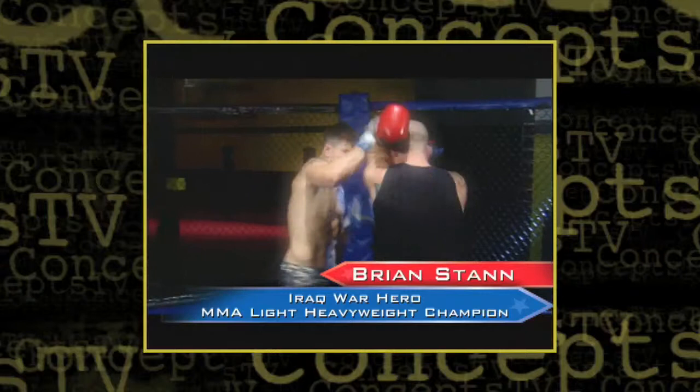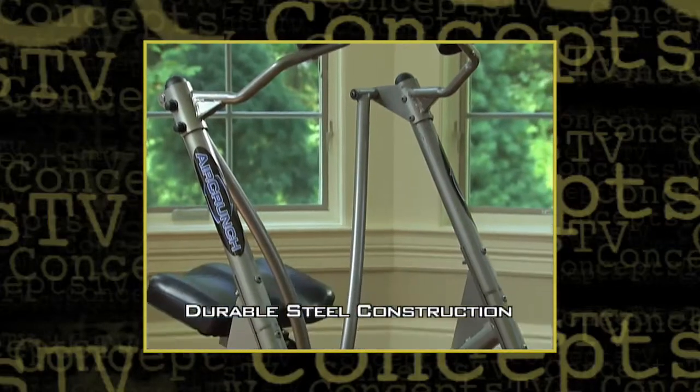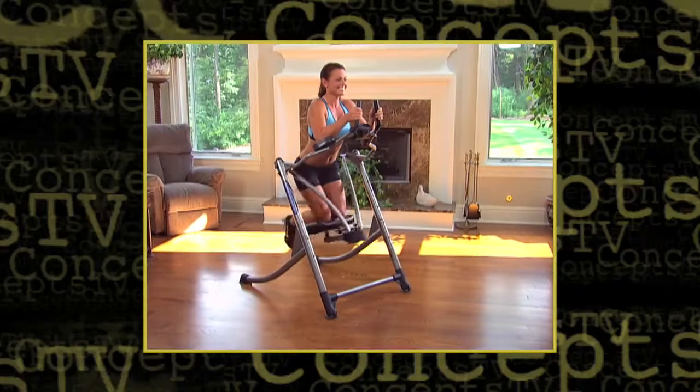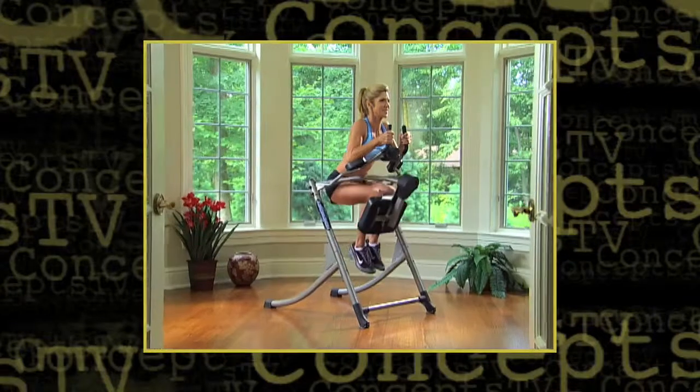As a mixed martial artist, core strength is essential to my success. The AirCrunch delivers, with ergonomically designed durable steel construction, isometric non-slip grip, and generous elbow and knee padding. The AirCrunch system is the feel-good method to sculpt and strengthen sexy abs. And let's face it — if it feels better, you'll work out more often.